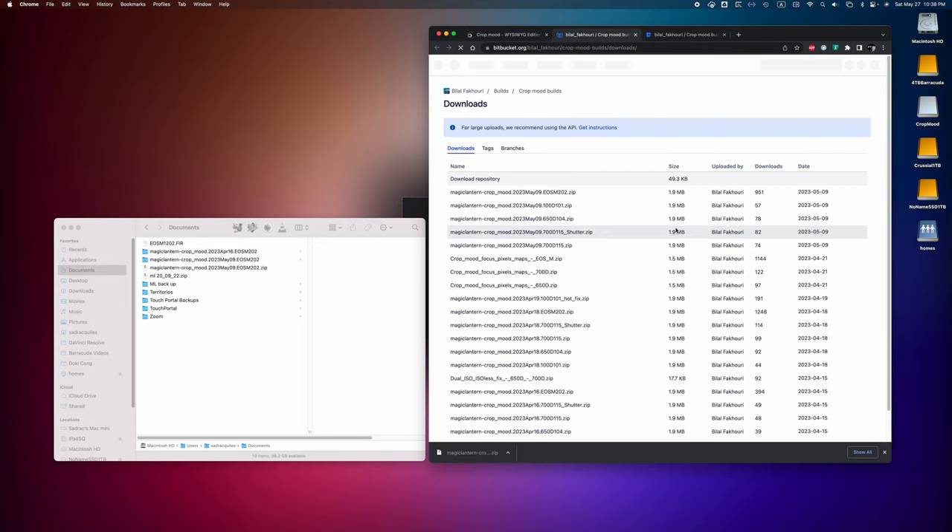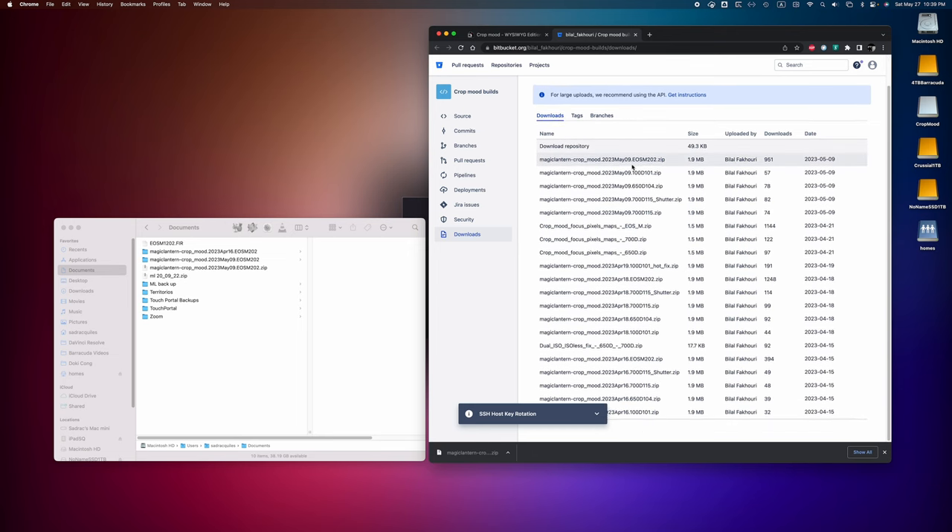Once you finish donating, head over to the download build and find your camera. Personally, I am shooting with the Canon EOS M, so we're going to download the EOS M with firmware version 202, and that's the firmware that my camera has.